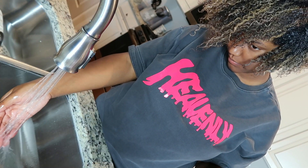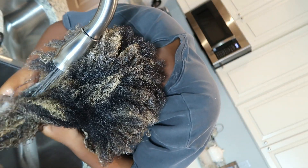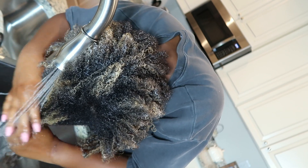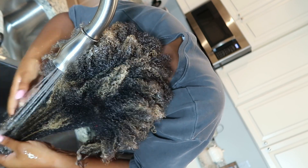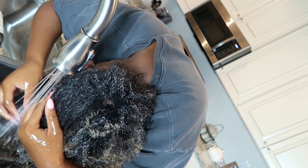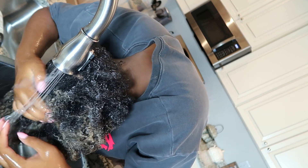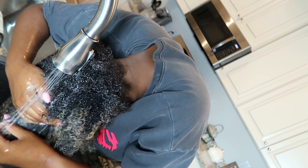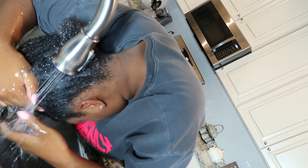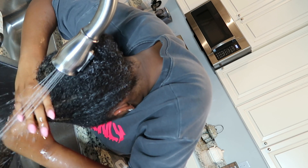I'm testing the water again so I can wash the conditioner out, then rinsing section by section — not all in one sweep — to make sure I get to the roots, not just the ends. I really like using the spray setting on my sink because it gets all throughout my hair better when rinsing. If you have this setting on your kitchen sink, I'd definitely recommend using it over the standard faucet setting.